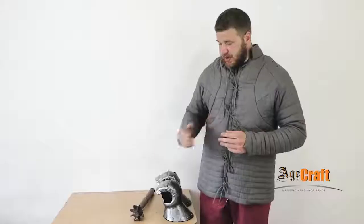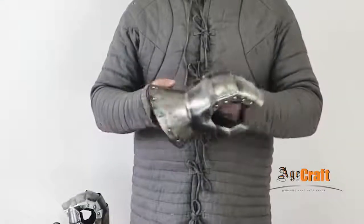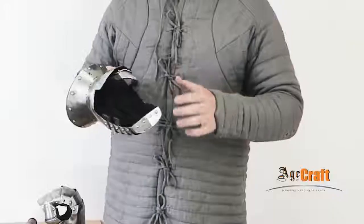Therefore, we developed a gauntlet based on one you can see on the statue of Nürburgring Ponteyn. Let's take a closer look. This gauntlet is made of metal, 1.2 mm thick here and 1 mm thick here. All the parts are hardened and the inside has leather gloves stuffed with forte armor.